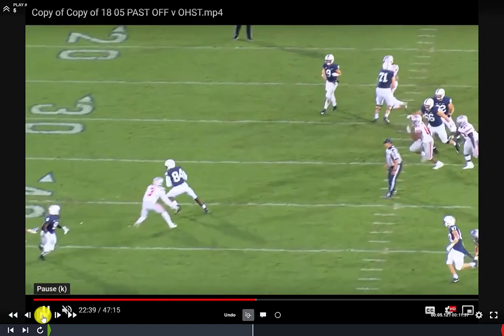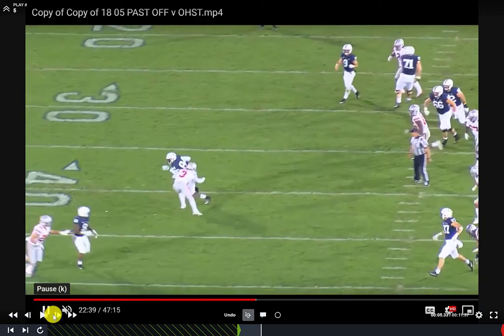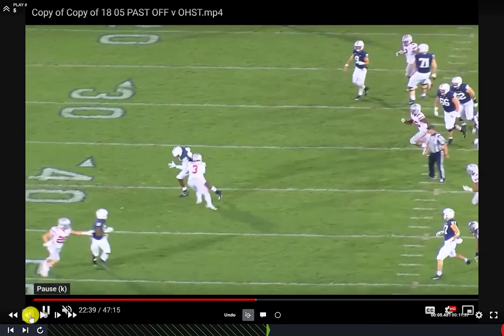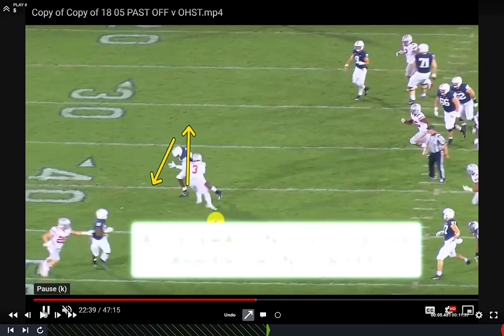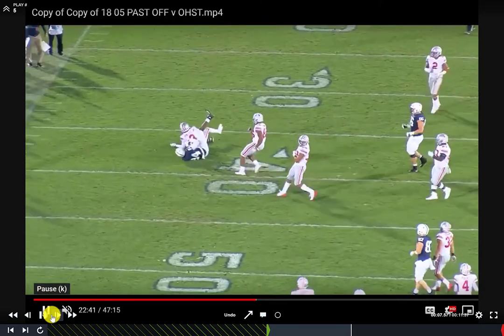This next clip may not be as clean, but to me it's just as impressive. This is a one-on-one situation working in a lot of space. We see number three gets his foot in the ground, nice and close to the ball carrier — gets that foot in the hoop. The ball carrier changes direction, helmets to the side, and he's able to strike same foot, same shoulder and make a physical collision with the carrier. From there, rather than grabbing and holding on, he runs his feet, putting force opposite the ball carrier's direction to ultimately get him down.